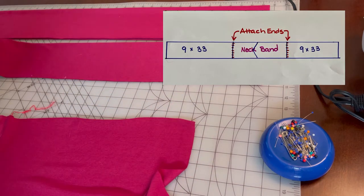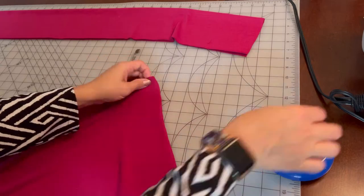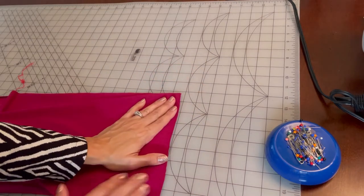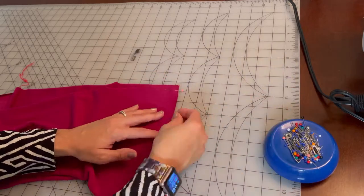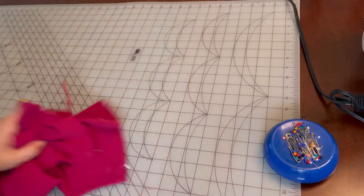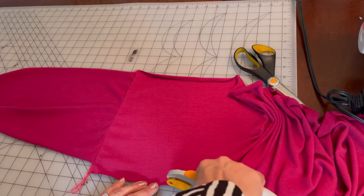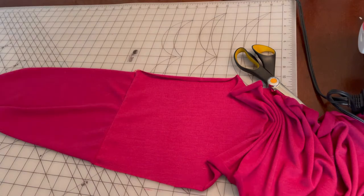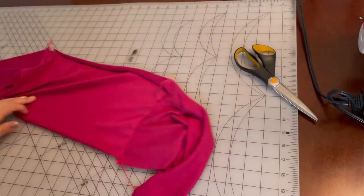I'm going to attach one of these right sides to right sides and then do the same to the other side. My cutting is a little imprecise — I'll just go in and clean that up after the fact. Sew both of your ends down and then press the seams. Because the end pieces I'm attaching to my neck band are a little long I'm just going to clean that up a bit. It doesn't have to be precise because this part is going to be part of our bow, so it doesn't need to be exact.